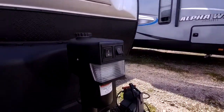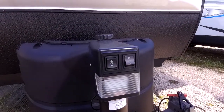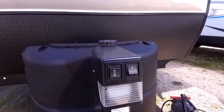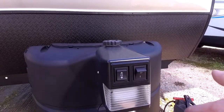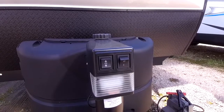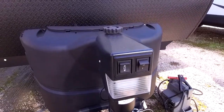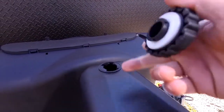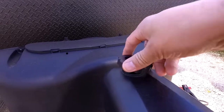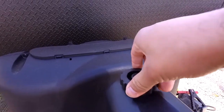Starting out up front, this RV does come with an electric tongue jack. Our dealership typically decks these RVs out with every available package to get the most value. It does have an LED light here to help you hook and unhook in all lighting conditions. All you have to do is press this button and it'll raise and lower itself. If you like to look at worst case scenarios, it does have a manual override — just unscrew this and you have access to the drive bolt to raise and lower your RV.